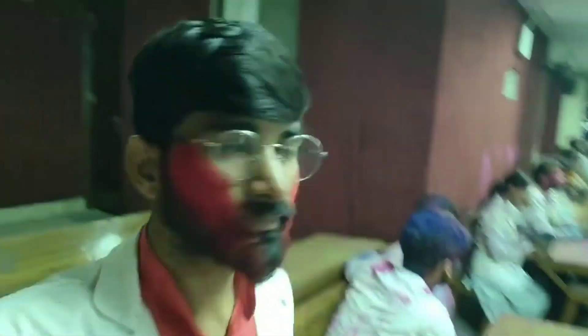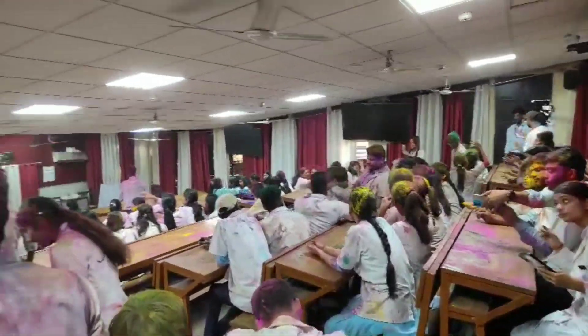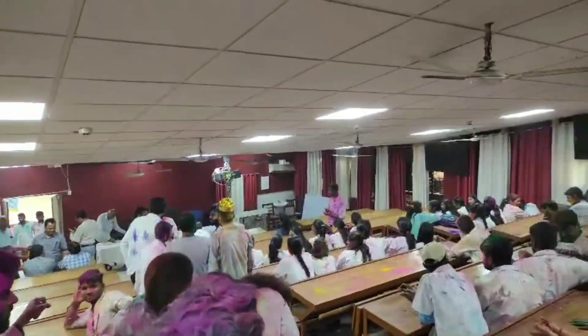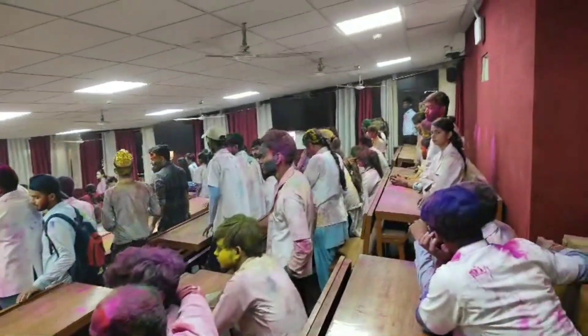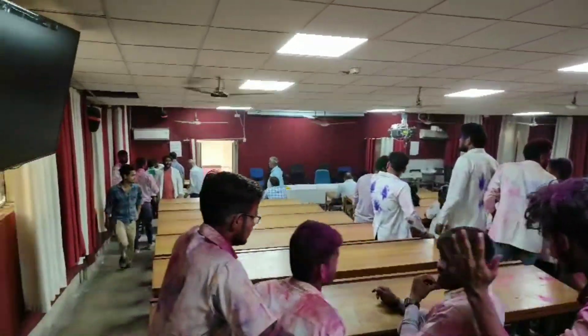Happy Holi! We are seeing each other. All of us are looking at juniors and seniors. Everyone is looking at a different color.